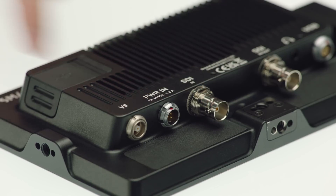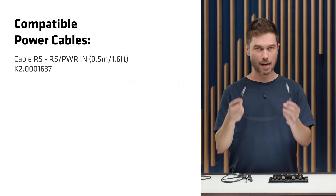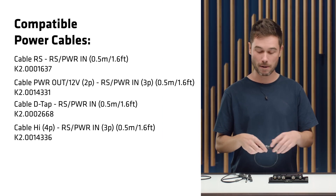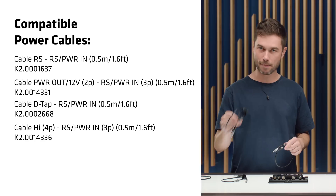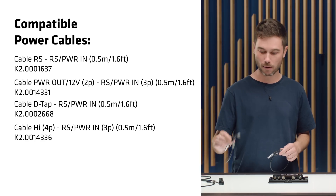The power input connector is the same as the UMC4 or our wireless video system, so it uses a 3-pin power in and we have a bunch of different 3-pin power cables available. The RS to RS cable comes in the set with the CCM1, but we also have D-tap and 2-pin LEMO cables available. The CCM1 supports a voltage range of 10 to 34 volts, which is a very wide voltage range.